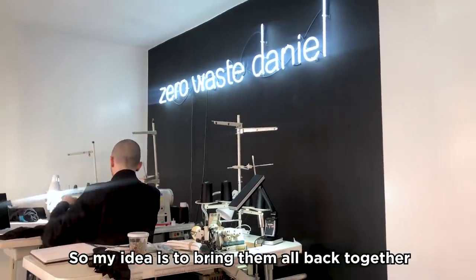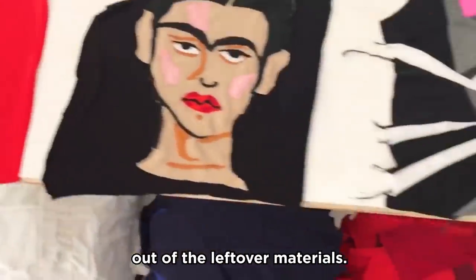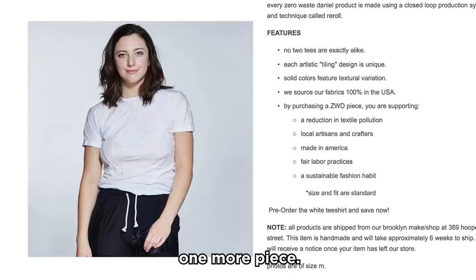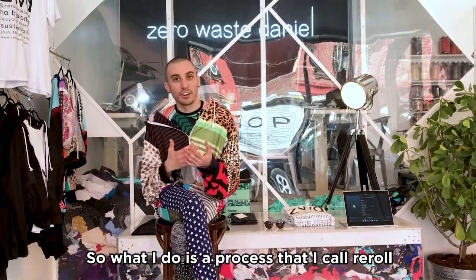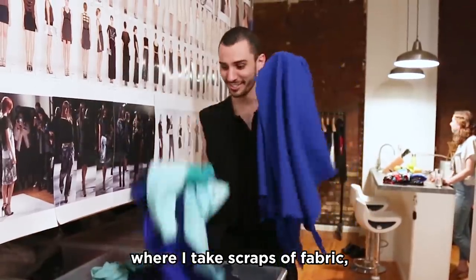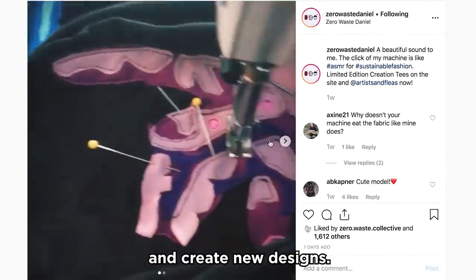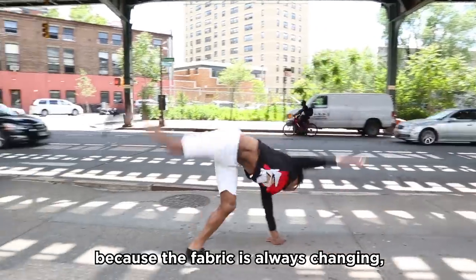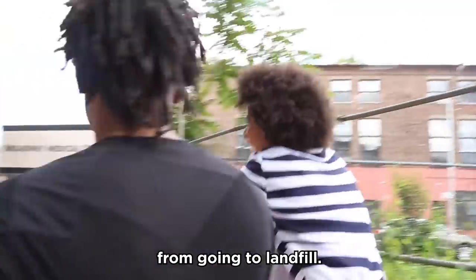My idea is to bring them all back together and create something new and great out of the leftover materials — turn the would-be waste into one more piece. The process I call re-roll is where I take scraps of fabric, join them together to make new sheets of fabric, and cut out new pieces and create new designs. Each one is a one-of-a-kind because the fabric is always changing, and each one saves about a pound of fabric from going to landfill.